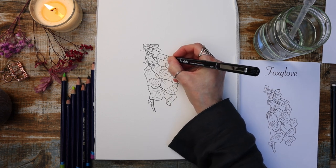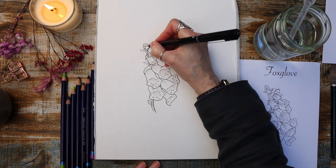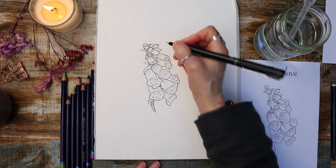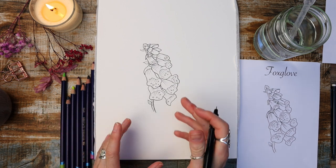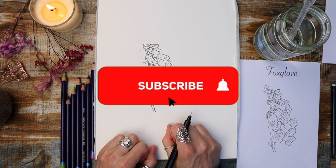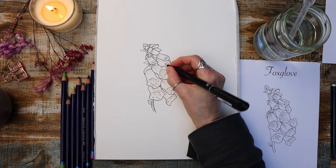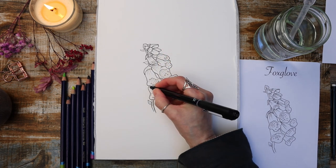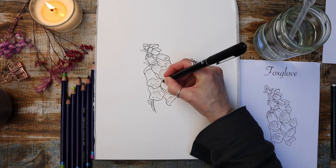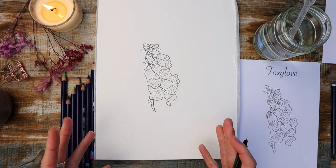Every week on this channel we create new content. In fact we have over 150 tutorials at the time of filming, so if you like watercolour painting you may want to consider subscribing to our channel and hitting the little bell so that you'll be notified every week when we upload. We upload on a Tuesday and you won't miss any tutorials.